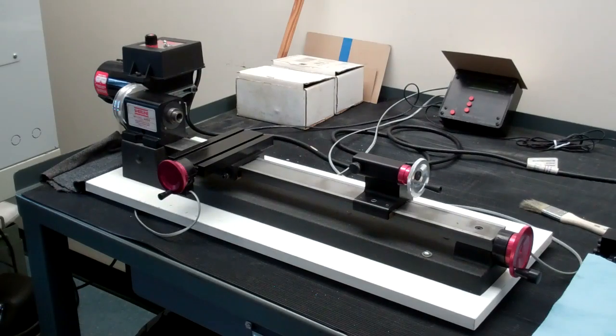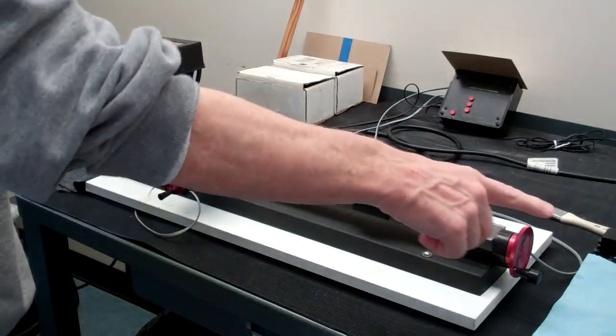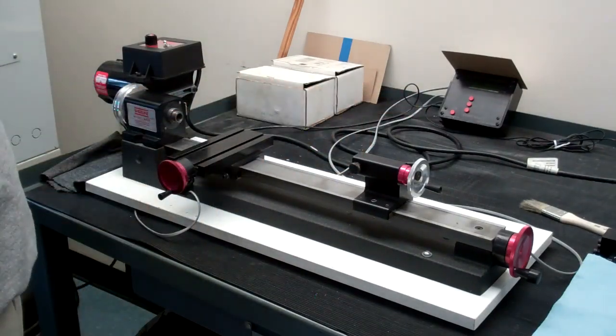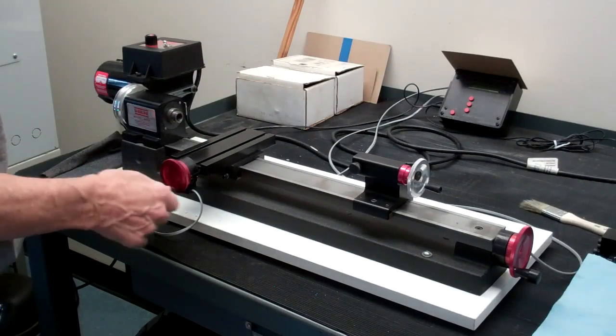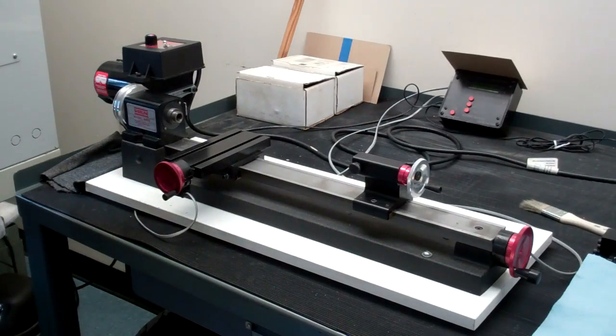The next issue is the axes. On the milling machine we have the X, Y, and Z axes. On this lathe we have two axes. Along the lathe, along the bed, is the Z axis — going into and out of the part. The cross slide moving in and out in this direction is the X axis. We do not have a Y axis, so it's just X and Z.